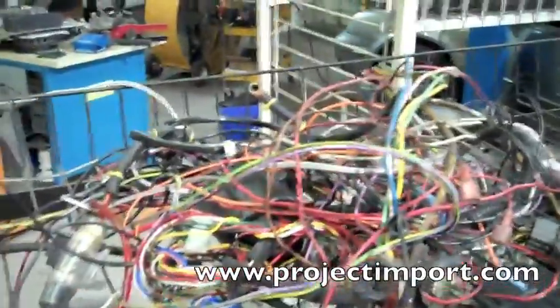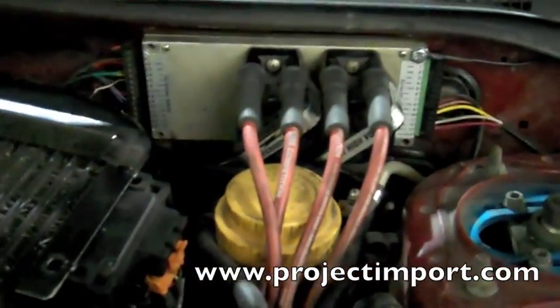Basically the reason why I'm working on this car is it came in with all kinds of crazy wiring. The person who originally owned it put in an Electromotive Tech 2.